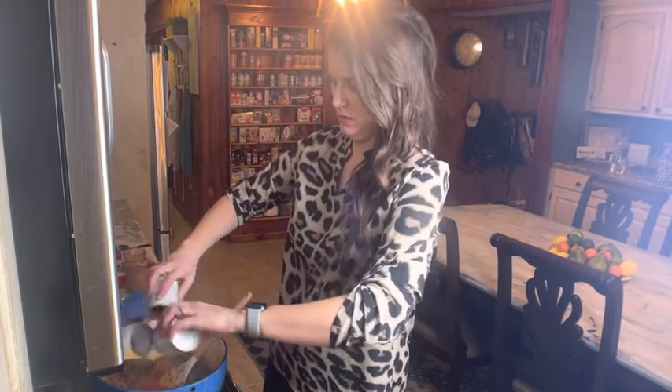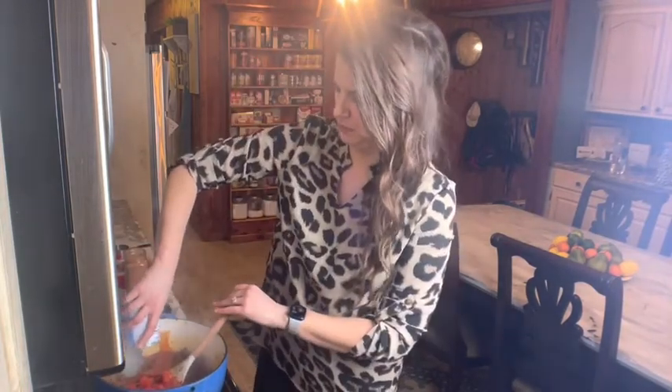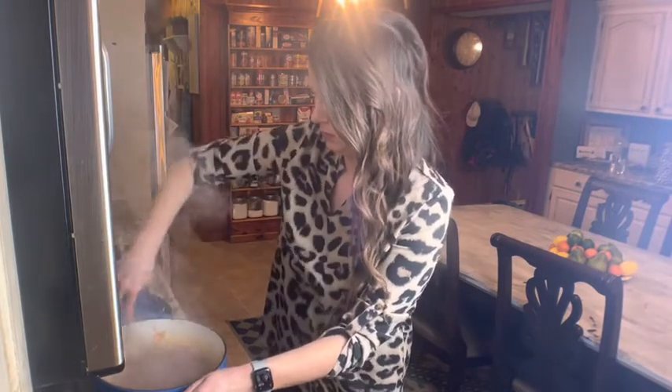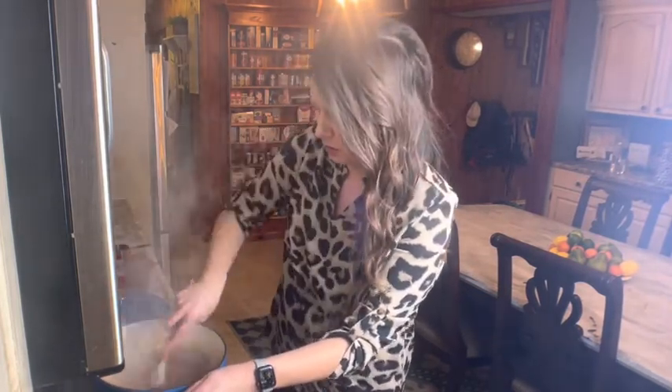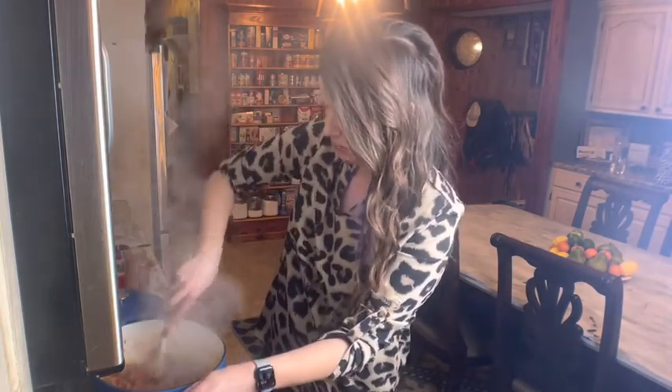Now I'm going to add two 8-ounce cans of tomato sauce right in, and then one can of Rotel. Depending on how spicy you like your chili, you can get the hot Rotel, the mild, or just the regular. I prefer just the regular, which already has a decent level of spice. Pour it right in, give that a good stir. I'm turning my heat down just a touch — I do not want this to burn.